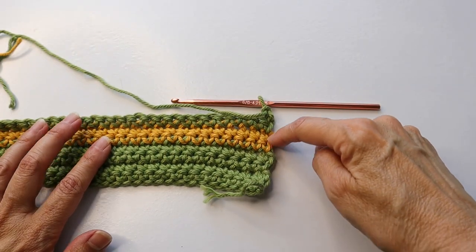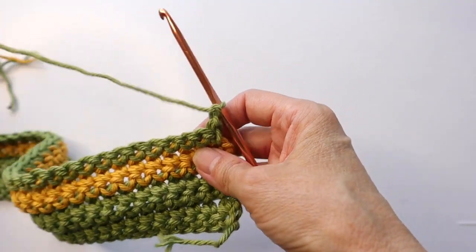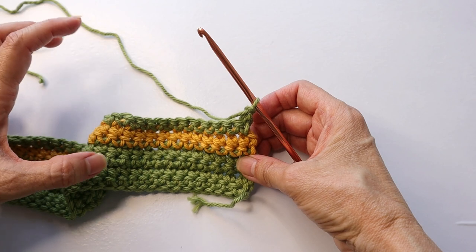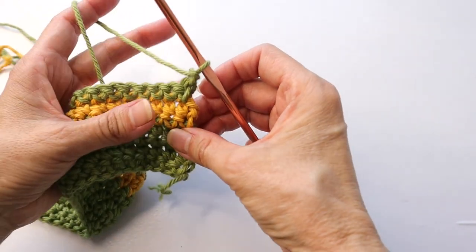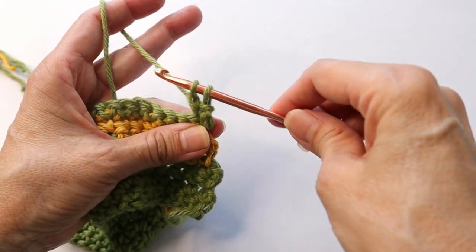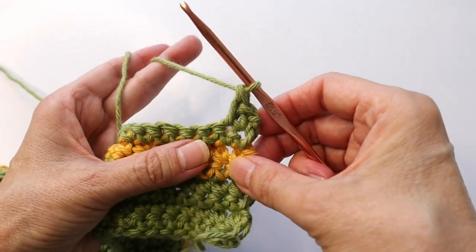After completing your two rows in gold, cut off the gold yarn, attach the green yarn, and do one row of single crochet in green. Chain one and turn. We're going to stay with the green but now switch to an extended single crochet, which we will work for the remainder of the body of the placemat. We'll alternate: one row of single crochet, one row of extended single crochet. For the extended single crochet, enter into the first space, pull up your yarn — two loops on the hook. Now instead of going through both loops, only go through the first loop. You've got two loops on the hook again, then go through both loops. That's an extended single crochet.